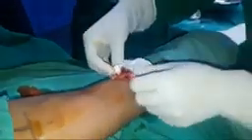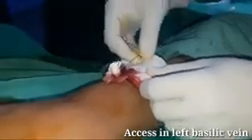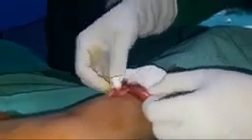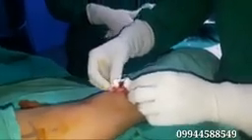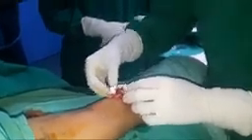We have taken access into the basilic vein just below the elbow region and we have passed the wire, so it is freely going. Now we will try to place a peel away sheath, pass the catheter, confirm the desired location, cut the size of the catheter, and then secure the catheter.